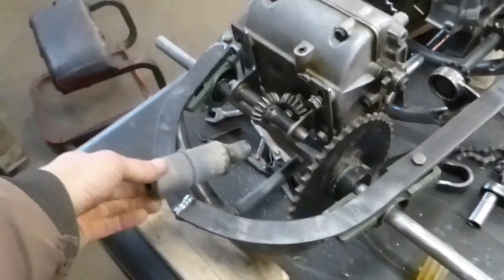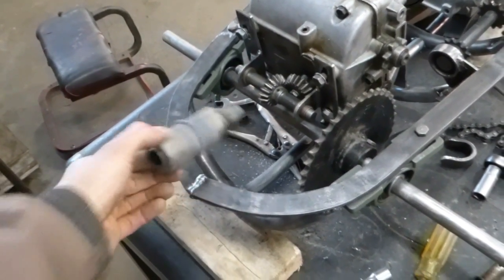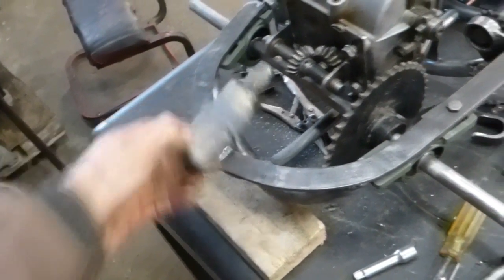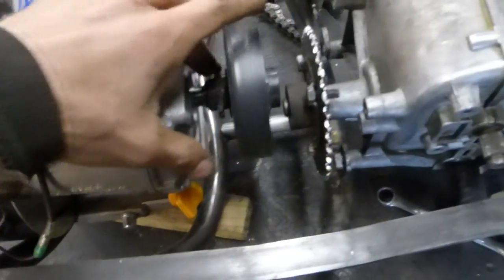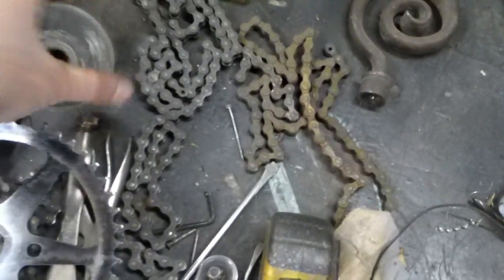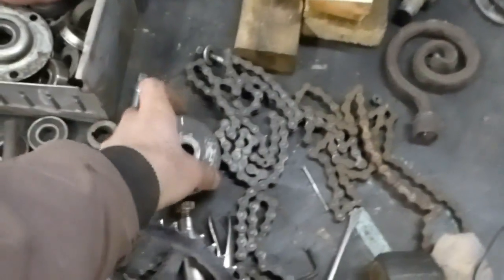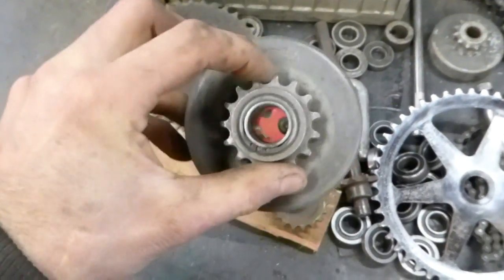I'll probably make the exhaust come out back here like a little butt. I don't want it to go too much like that because it'll blow right in my face — we'll see. I'm not sure if I'm going to use this clutch or not. I might have to buy a new one because I still need one for my little scooter. I got this one — it's kind of small but might work. And I got this racing one but it's probably too much for it.